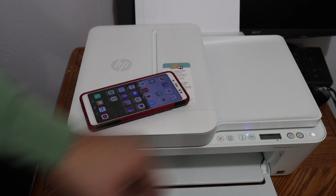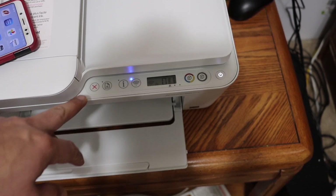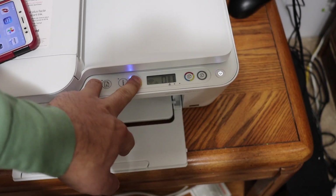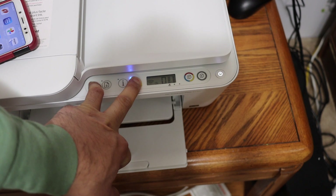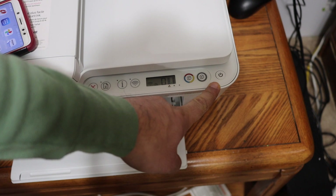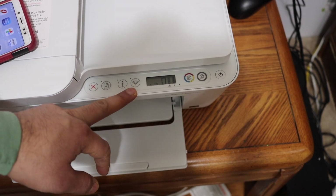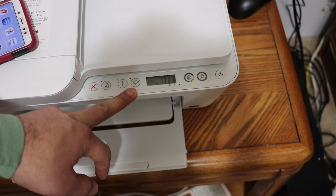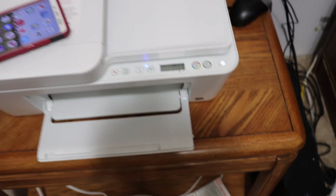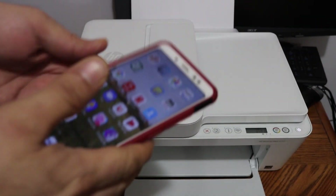Now go to the printer's display panel. We have to enter the printer into setup mode. For that, press and hold the cancel button and the wireless button for three seconds. You will see the power button start to flash — release it. The light on the power button will stay on, and the wireless button light will start to blink, which means the printer has entered setup mode.